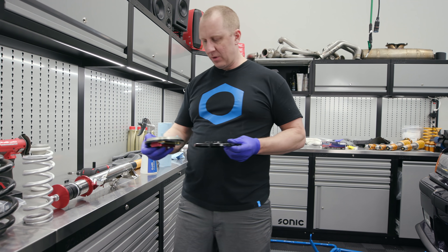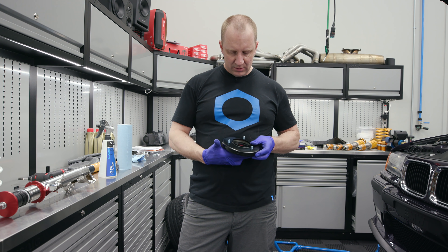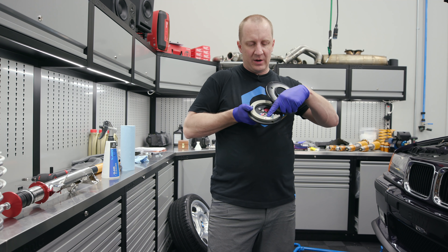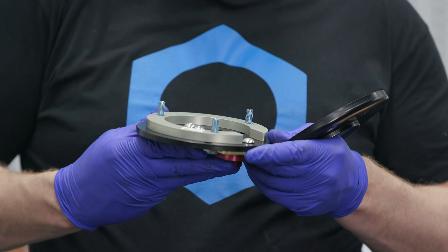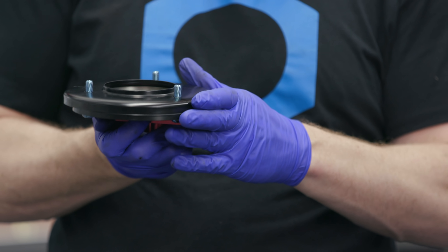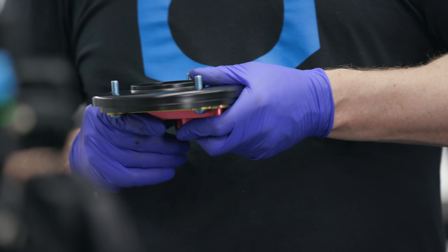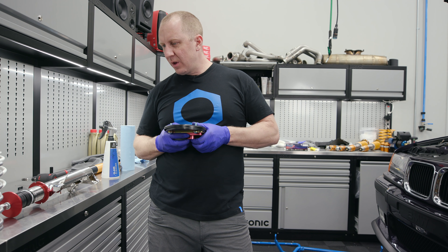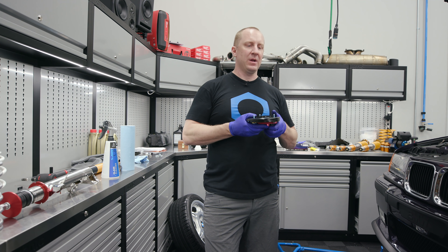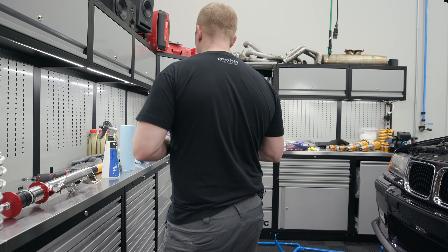So we take our camber plate and slide it on here. This is the driver's side front, so there's a little indicator on there that tells us which way it needs to go. It needs to go like this, and then we push it all the way back. The suggestion is you push the camber plate all the way back for caster — these little bolts should be pointing all the way back, but we'll tweak it again when we get it in the car.